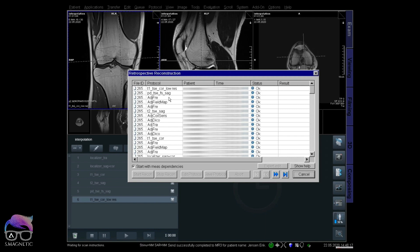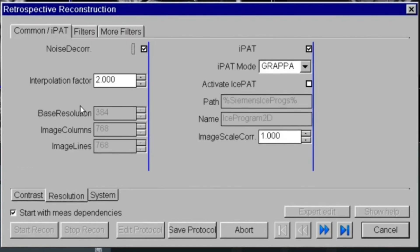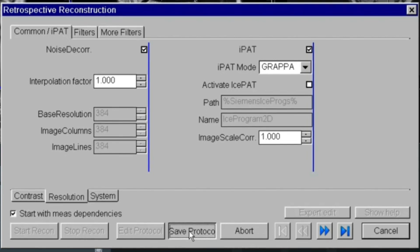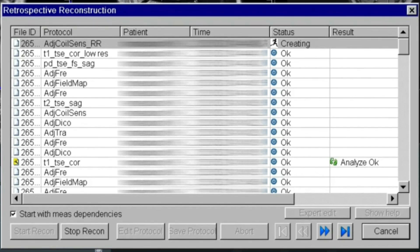We've now done four scans. I'm going to show you a technique where you can do modifications to compare head to head without losing time or doing a rescan. You can hold Shift and left-click on the echo at the bottom to access retrospective reconstruction. Locate the first sequence, select Edit Protocol, go to Resolution, and you'll see interpolation factor 2 — which means it's on. Change it to 1, which means off. Save the protocol and start recon. You'll get a duplicated sequence without any rescan, so you can compare interpolation on versus off.